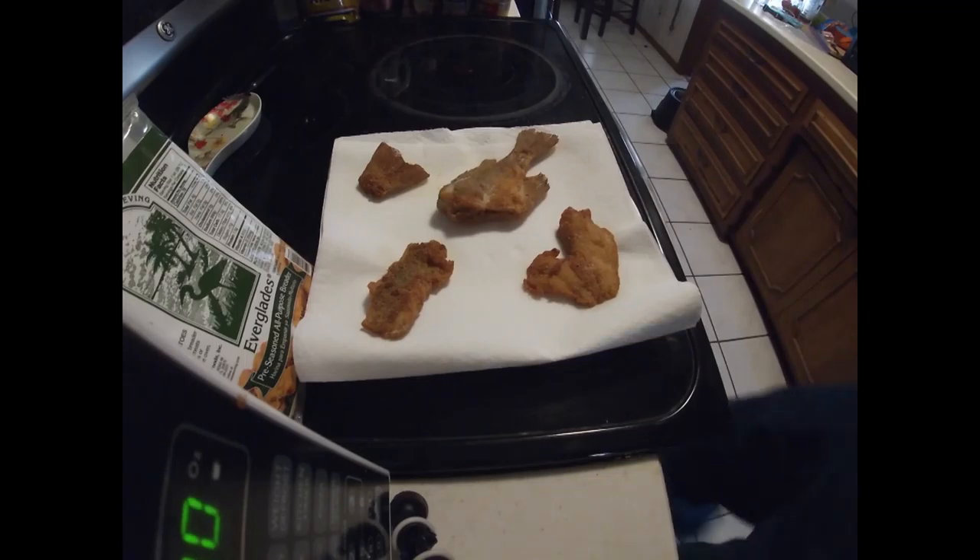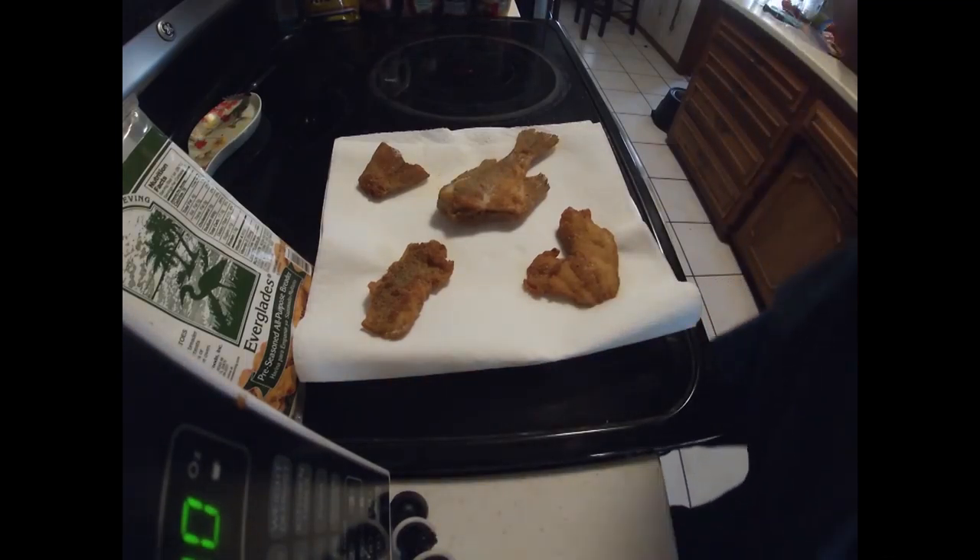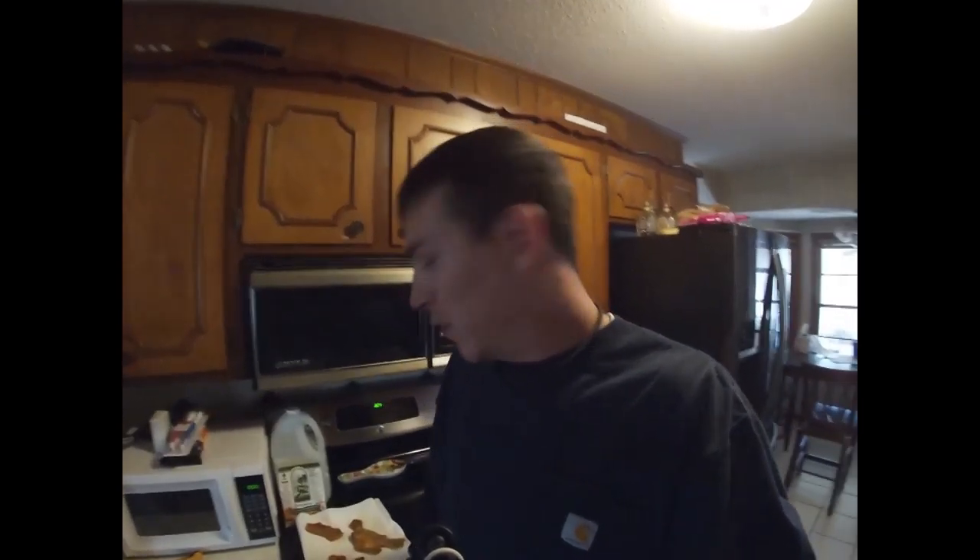Alright, fish is done, cooled down, time to judge. Let's start with the tail piece. I'm basing this one through ten off of crappie, not compared to any other fish. I give the tail a twelve — it's that good.